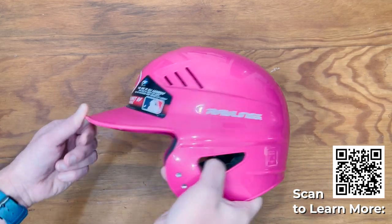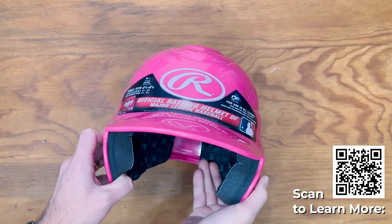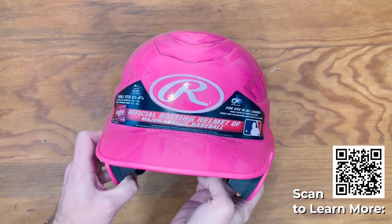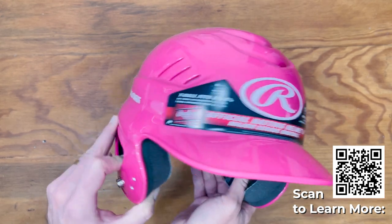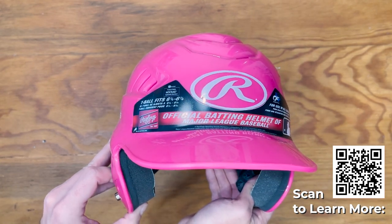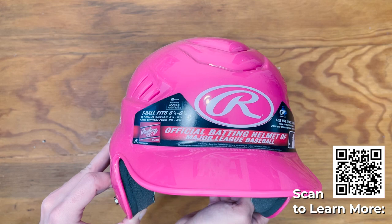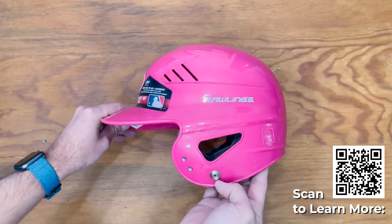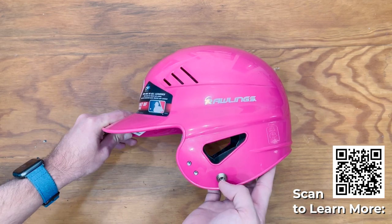Here is the Rawlings T-ball helmet. It fits six and a quarter inches to six and seven eighths. The sizing is probably for a five to seven year old, maybe eight, or maybe a four year old with a big head — but less than four years old, I think this is going to be too big. We got it for our four year old and it fits just a little bit big on her head.